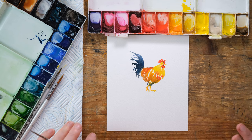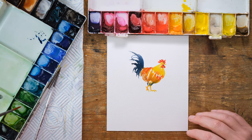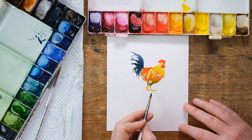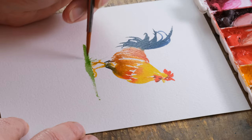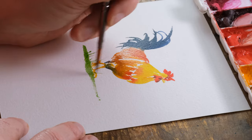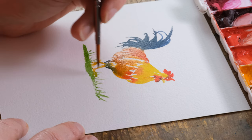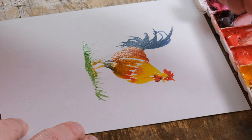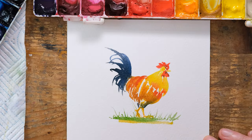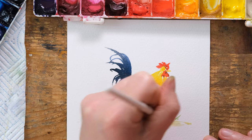Now we'll wait and just let that all dry. I can put in a little ground — a little bit of sap green — and flick the brush for a little bit of grass. And a little bit of yellow ochre as well.